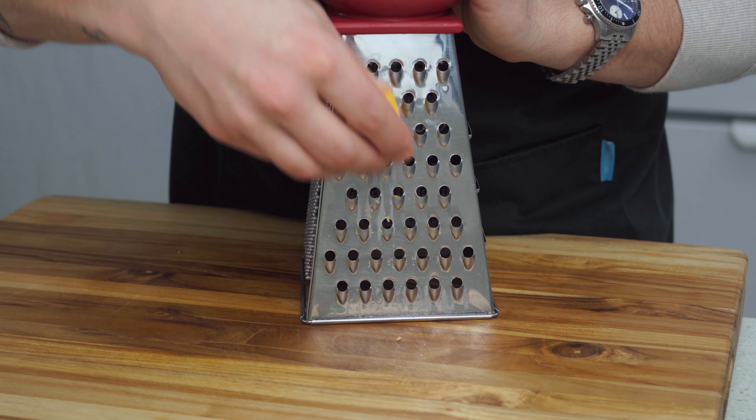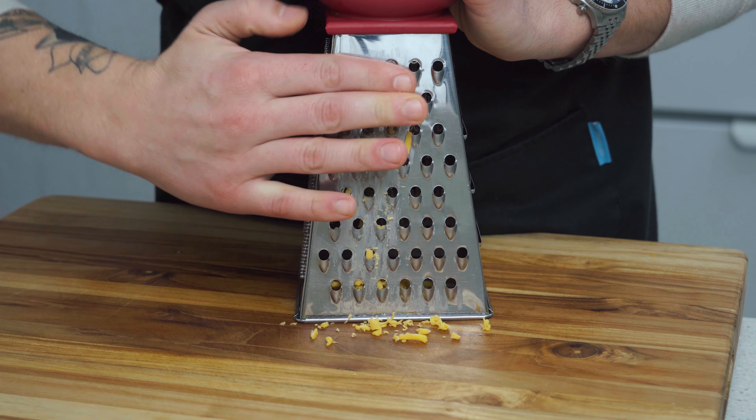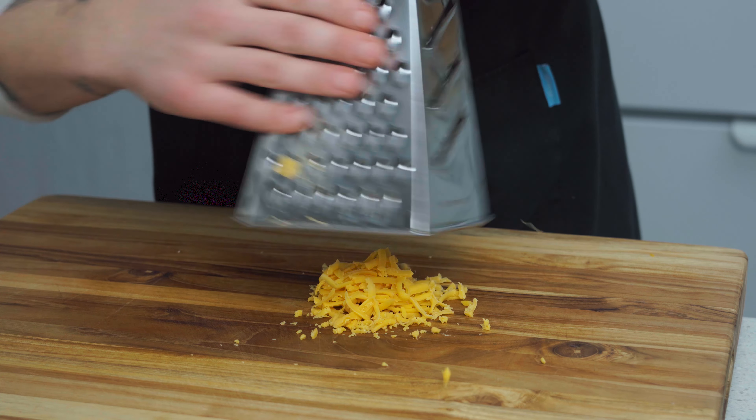Last thing we need to prep is a little bit of cheese — literally a little bit in this case. I forgot to pick some up when I was out shopping, so we'll need to make do with what we have here.